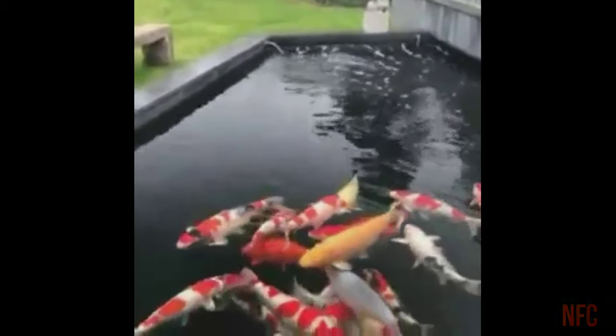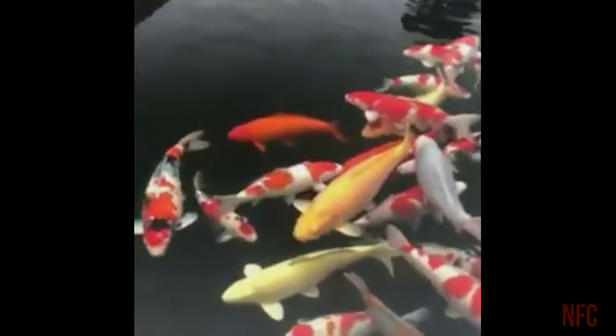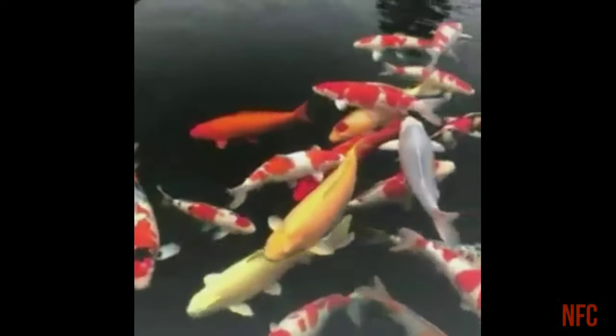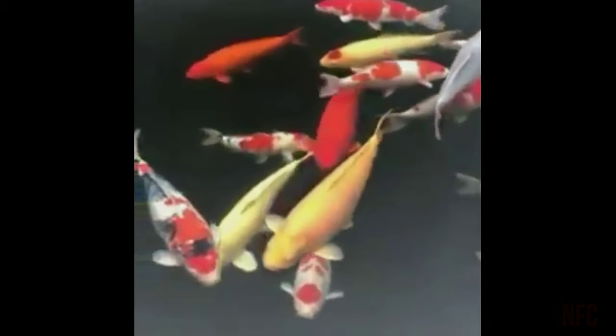There are 2 diseases. We call it anchor parasite disease. This disease is treated with clean water, and the motor should be circulated. If you keep this fish in good condition, it is a very hardy fish.